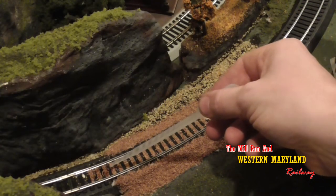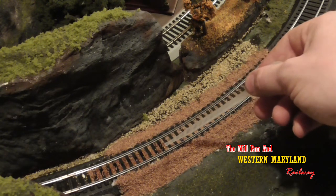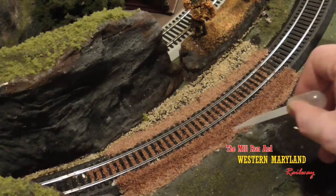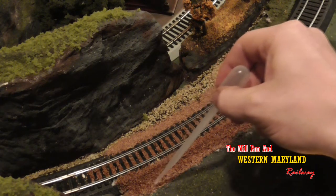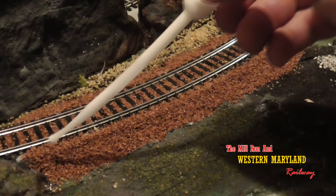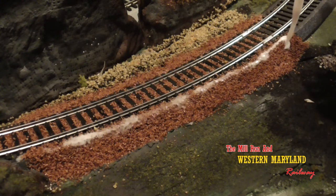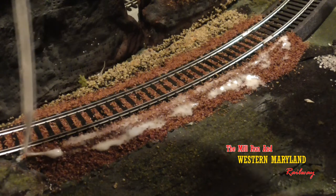Once the glue is dried, it's time for the eyedropper and the isopropyl alcohol. Spread a thin layer of isopropyl alcohol over the ballast. This will allow your 50-50 glue to soak into the ballast, thus creating a solid surface. Next, take some water and your white glue and mix it together, making about a 50-50 mixture. Using the eyedropper, lightly apply it across the ballast. You can watch it flow down through the ballast as you apply it. I've got my glue a little too thick, but it'll still work — I just have to put more on it.